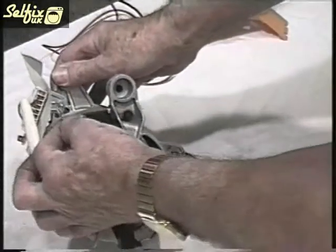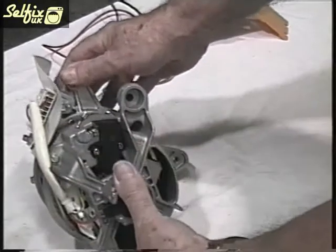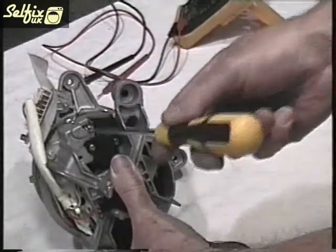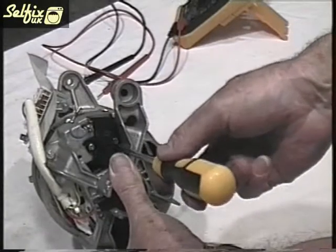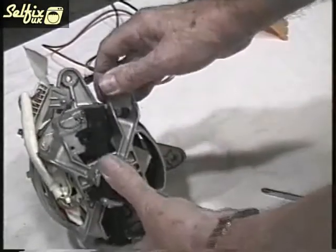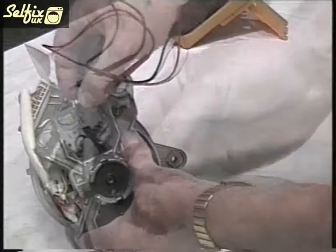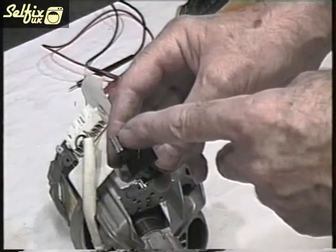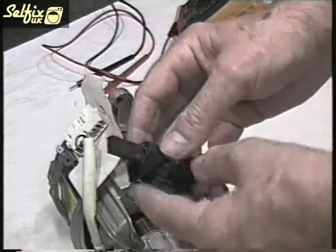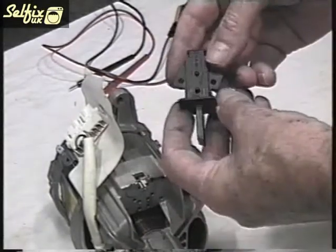When you remove the brushes first unclip the little spade connector. Some have a locking tab on them that needs to be compressed before it will come off. Then undo the two screws holding them onto the motor housing. When you take them out look at the facing edge. If like this one the brush is long and the face is smooth and shiny then the brush is making good contact with the armature and it's fine. But if the edge is rough and mottled and the carbon is less than 1 eighth of an inch long then it needs replacing.